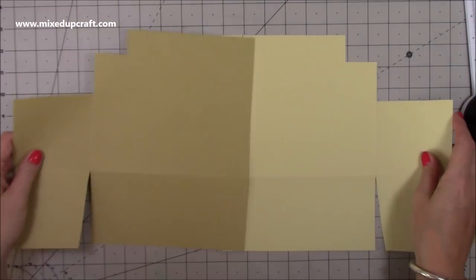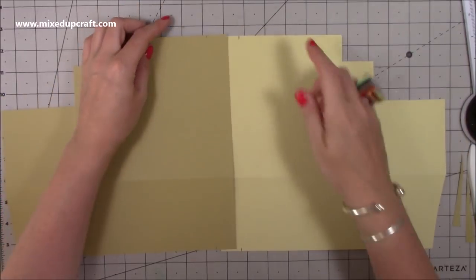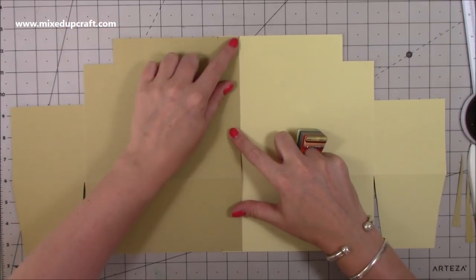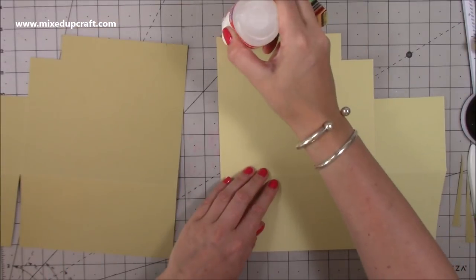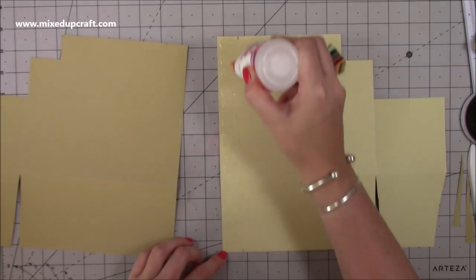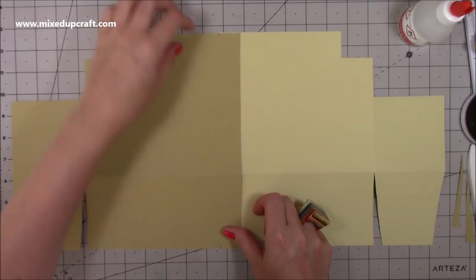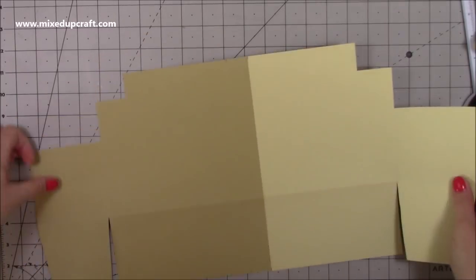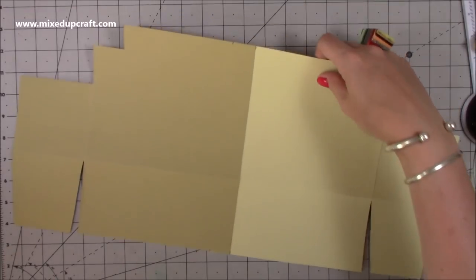Now bring both sets of pieces together. The pencil marks only really need to be on one of them — this piece is going to stick right over the top of the other, up to the pencil marks. Add glue to a one-inch strip and stick that over the top, making sure everything is lined up. Do that on the other pair too. You'll have two assembled pieces — one is the front of your bag and one is the back.